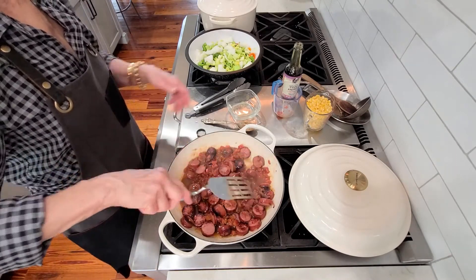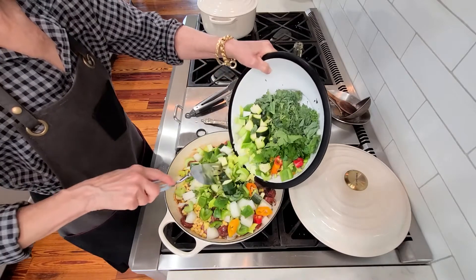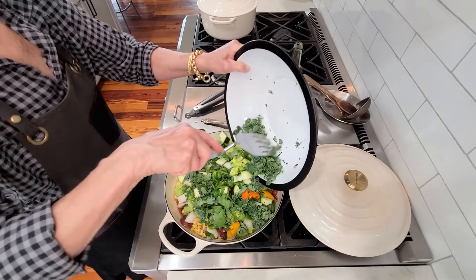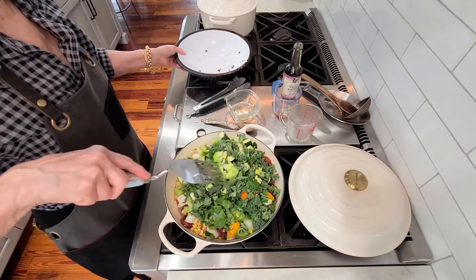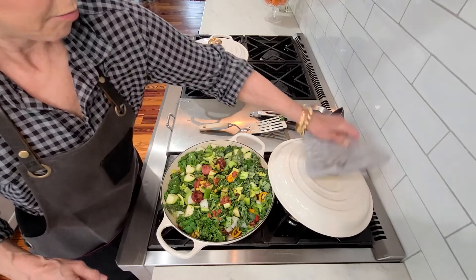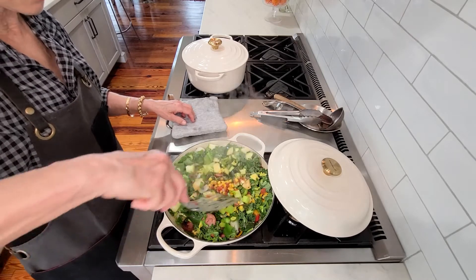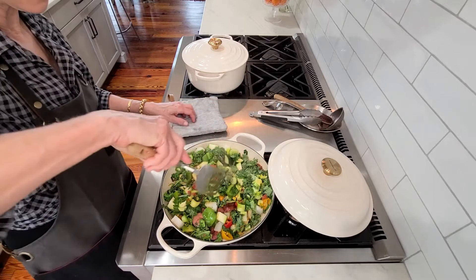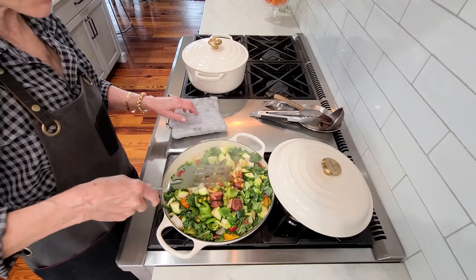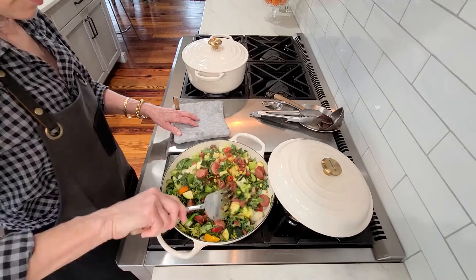Now we just put our vegetables in and let them steam — I'll start with the corn. All of this is just going to steam together and it's not going to cook a long time, because you want your vegetables al dente — you want them with a little bit of crisp, perfect texture. Lid on. Wow, really looking beautiful — you see how all these flavors are going to come together. This is really like eating a garden. There should be so many colors on your plate — it looks like the rainbow, or better than the rainbow!